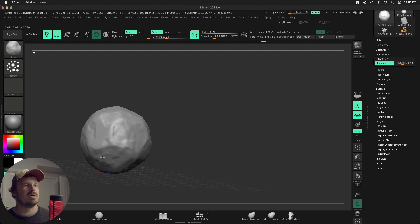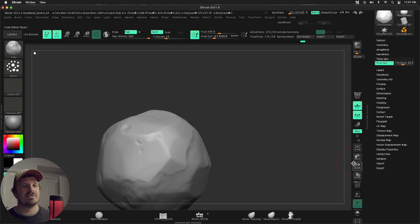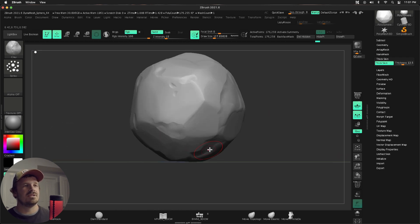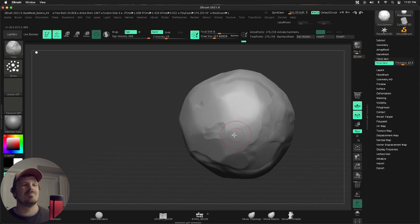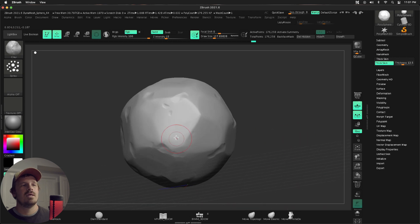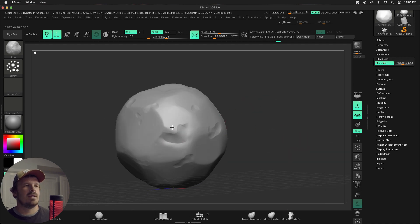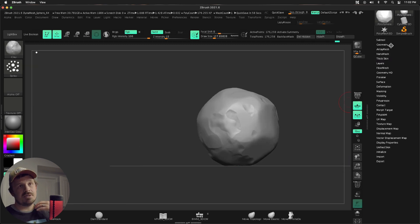I hold down alt first, then come in here and quickly start building up some of those land masses, so to speak — making some of those dots, those crevices, just those little imperfections in the clay ball that you would see in real life. This would be a very important time to pull up reference and get an idea of what kind of thing you're going for. You can also get very smooth clay balls. Let's break up that surface just a little bit more and rotate around to see what I'm liking.